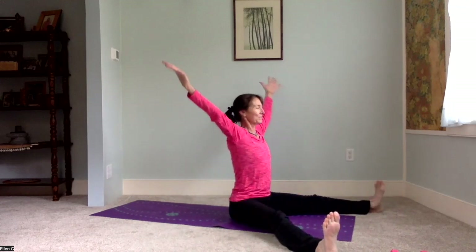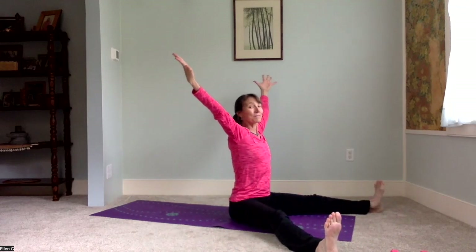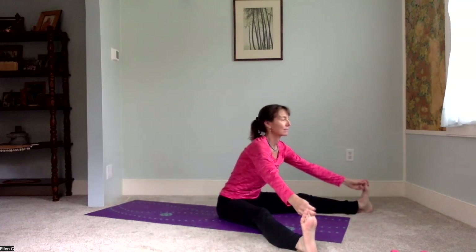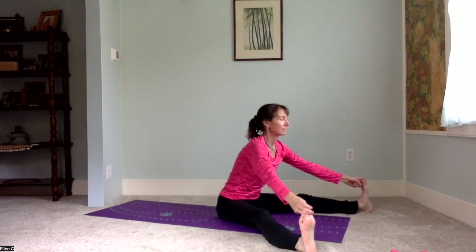We'll extend our legs, the pelvis is level, five-pointed star, opening to all good things. You could have your hand weights as you bend and straighten the arms a little more. I'm going to hold my hands open, fingers towards the sky. And then a little yogi toe hold — hinging at the hips, bringing the hands to the big toes, lifting the chest just for a couple seconds.